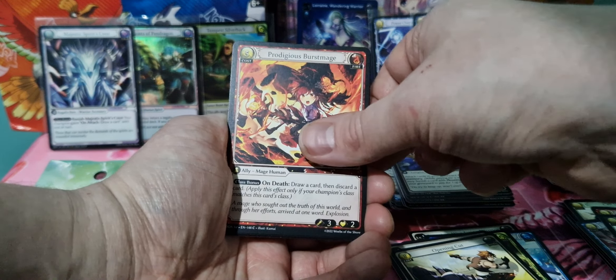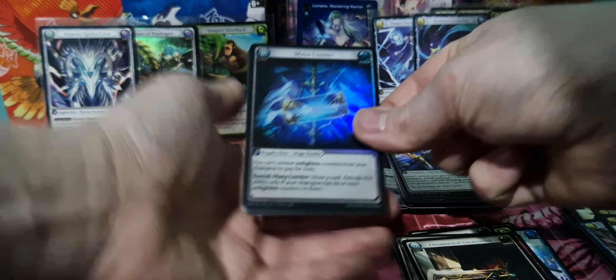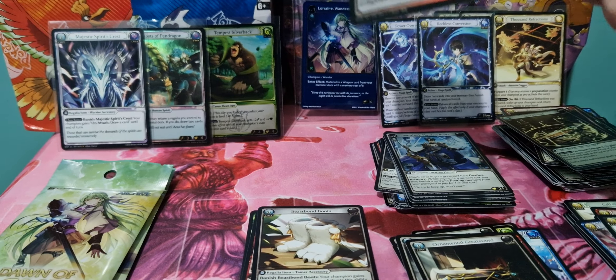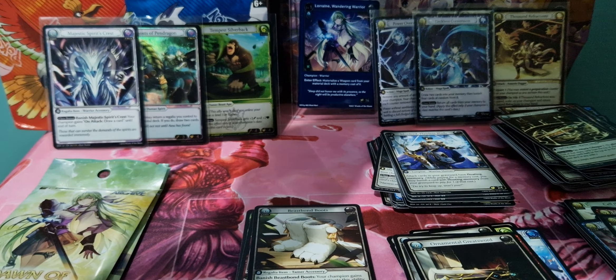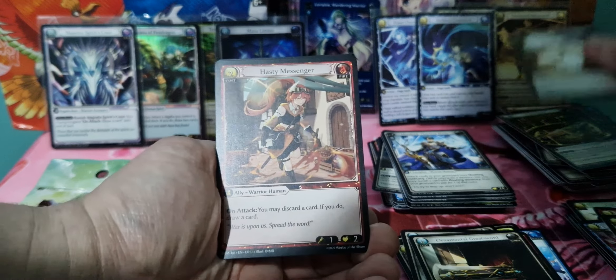So that SR — Mana Limiter — that is another foil! It's an uncommon. So we've got a common, uncommon, and SR. That is a very pretty card. Beast Bomb Boots, Hasty Messenger, and a Zephyr as our rare. I think we've got that before. So two more packs.